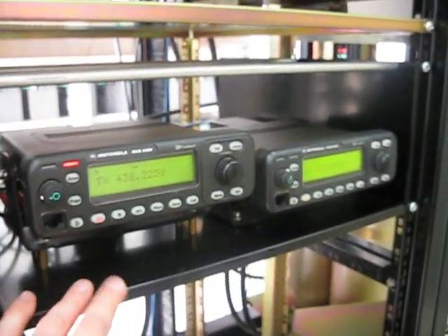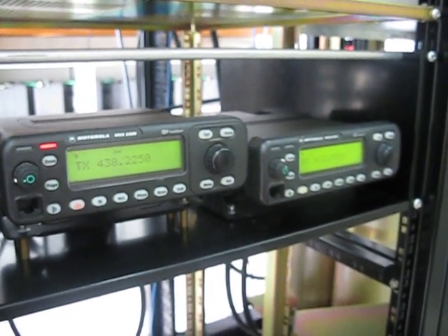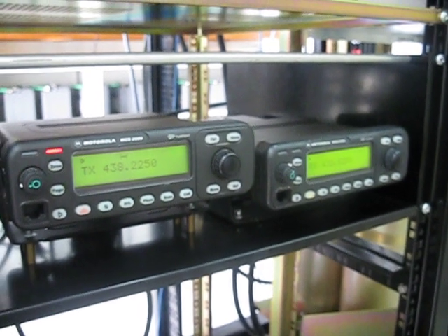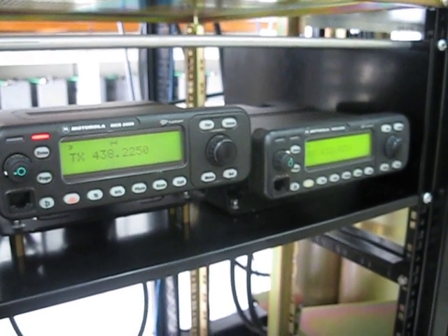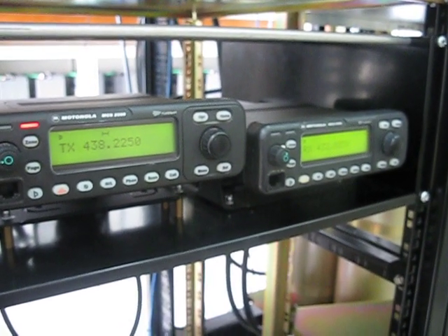And that, of course, is the main reason I built this repeater — so that I could remain on the air while the ICOM repeater was out of the rack. I just use D-Star so much that I need to have something here. So this was a necessary build; I needed to stay on the air.